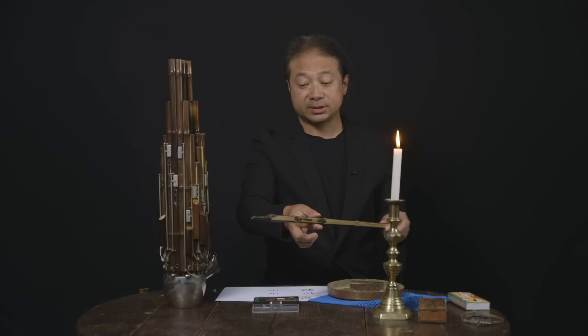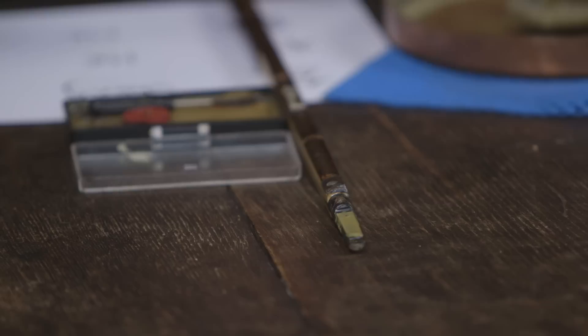The first step is already finished. So we have to wait until it's dry.